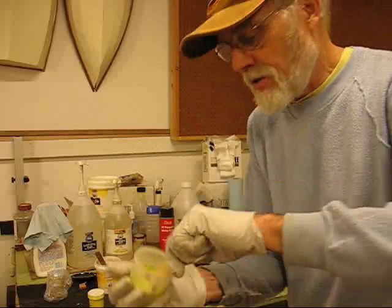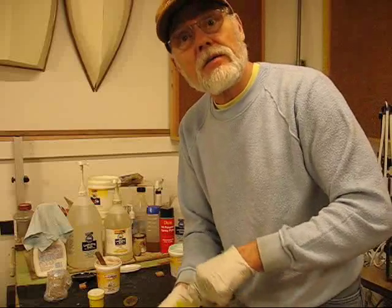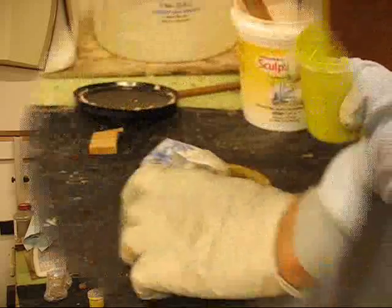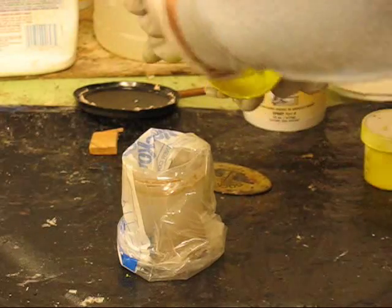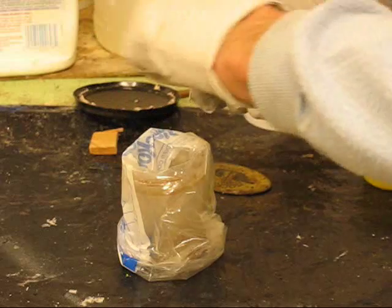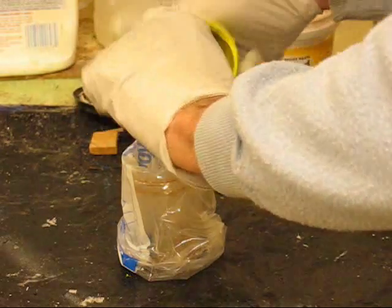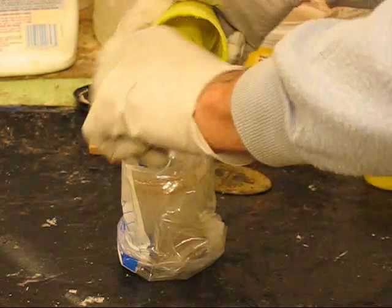You'll see how it's starting to turn yellow already. I've got my mix ready. When you're doing this, scrape the side, scrape the stick, scrape the bottom — get it all mixed up. And then when it's time, just tip it over and run it out like a cement truck into the cup and let it kind of settle down.